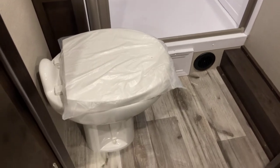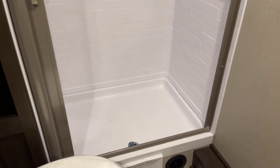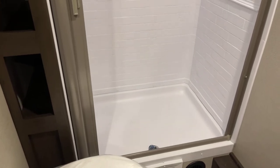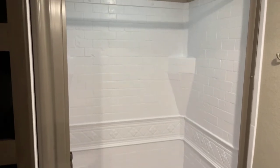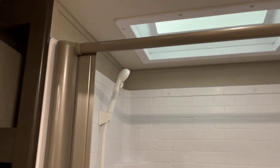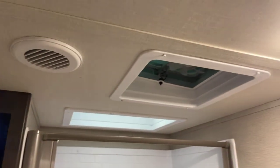Now it's time for the bathroom. That is a porcelain china foot-flush marine-grade stool. About a 10-inch step up to get into the shower — not like a bathtub. The full-size surround goes all the way up, with a skylight overhead. The disappearing shower door is on the side. You do have ducting for AC as well as heat, with the heat duct down below.